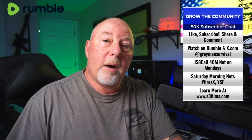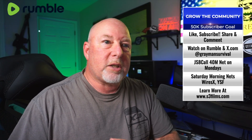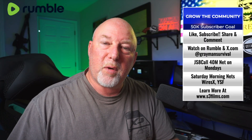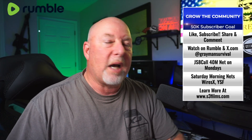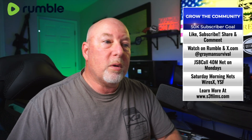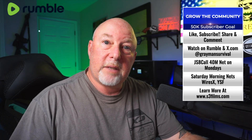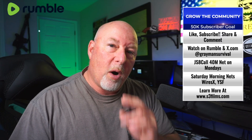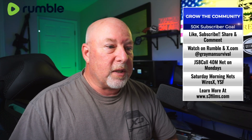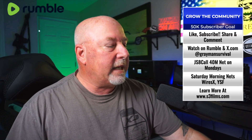All the ways you can help me out really do help. It keeps this channel pretty much corporate sponsor free. As long as you share, subscribe, like, comment, do all that good stuff — you can catch me over on Rumble, over on Gray Man Survival on X. We do the nets on Saturday mornings; please check that out, it is live streamed on Rumble exclusively. We do some really cool stuff over there. If you want more information, you can go over to s3films.com.